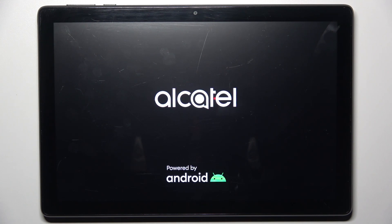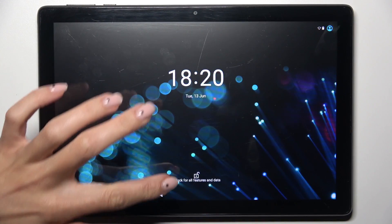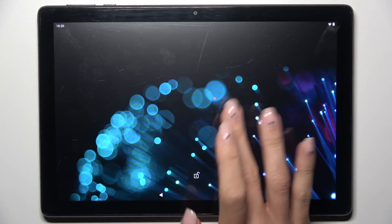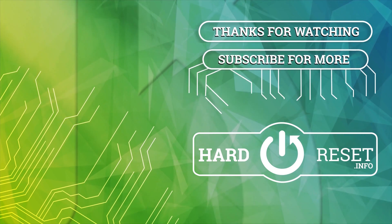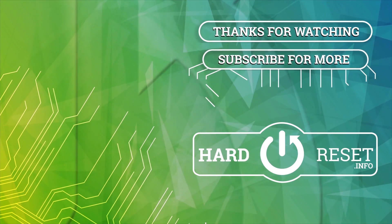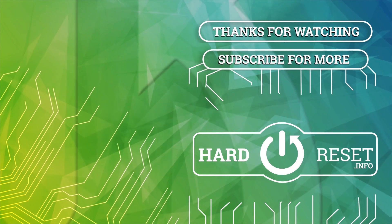After that, your device will be rebooted and you'll be able to use it in a normal way again. That's it, that will be all. Thank you for watching — please subscribe to our channel, leave a thumbs up, and see you in the next video.